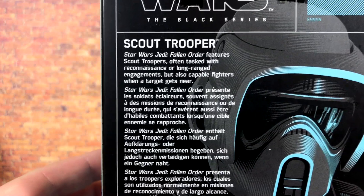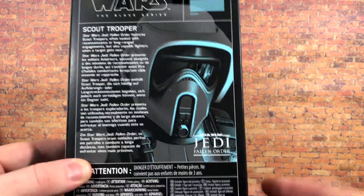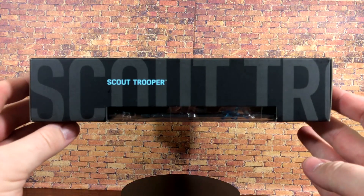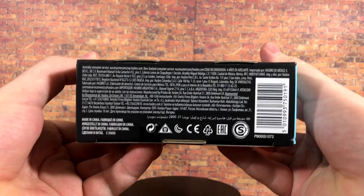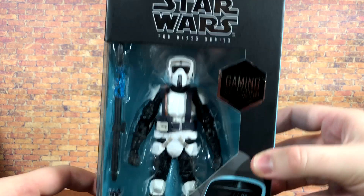On the back is the bio — you can pause and read it — along with another larger image of the figure. I love the accented blue on the actual picture, that looks great. On the side you've got 'Scout Trooper,' and on the bottom there's all the legalese. Nothing going on on the top of the box, so let's go ahead and crack this guy open.